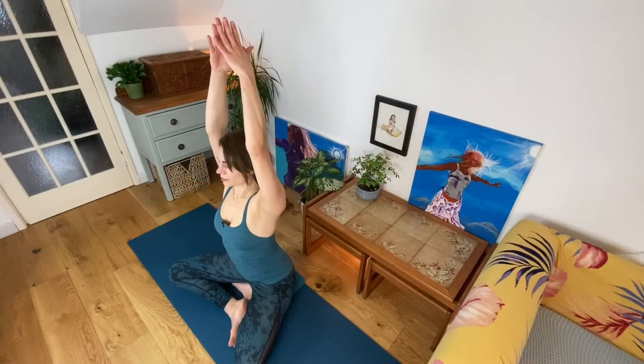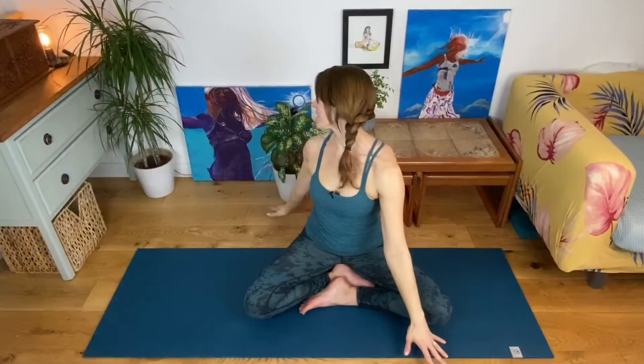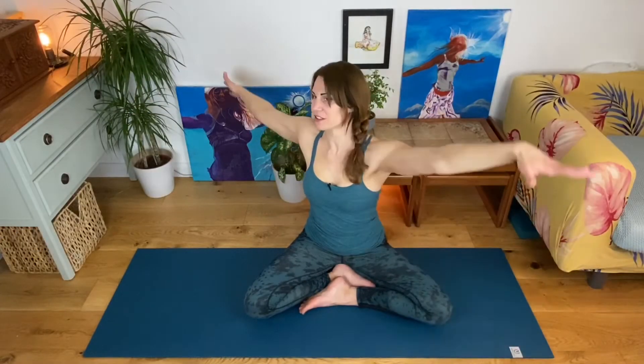Bring palms to touch in front of your heart. Inhale, reaching your arms up, lengthen your spine. Exhale, twist from the base of your spine, looking out over your back shoulder. Inhale, reach and lengthen up — wonderful space between each vertebra. Exhale, twist, look out over the back shoulder. Luckily we're warming up, ready for a delicious yoga practice.